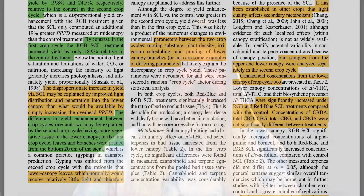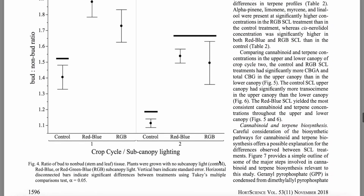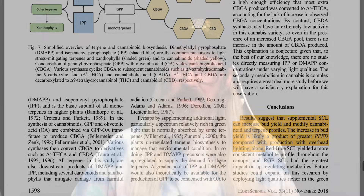The remaining highlights are interesting notes about the results, specifically between the secondary metabolite levels of the upper canopy versus the lower canopy when SCL is involved. The conclusion section says: the results suggest that supplemental SCL can increase bud yield and modify cannabinoid and terpene profiles. The increase in bud yield is likely a product of greater PPFD compared with production using overhead lighting alone. So all of this research, aside from the secondary metabolic findings, is saying that if we add more light, we get a better yield. Duh!